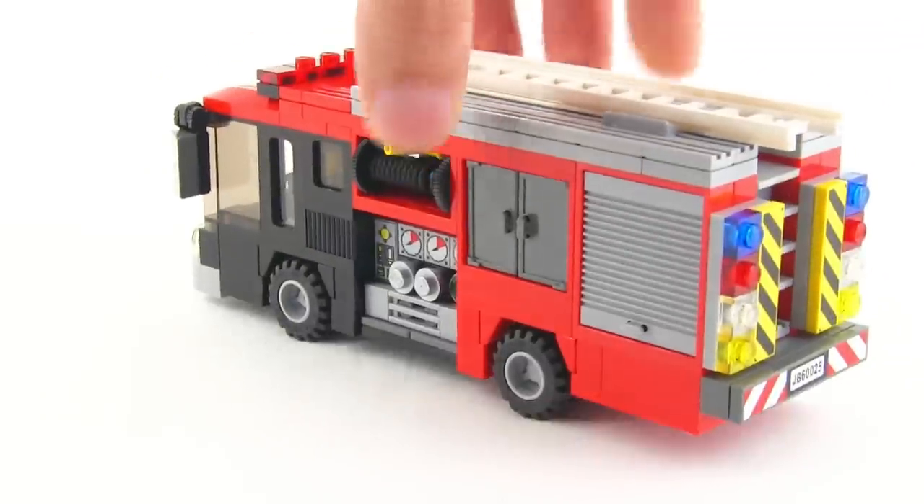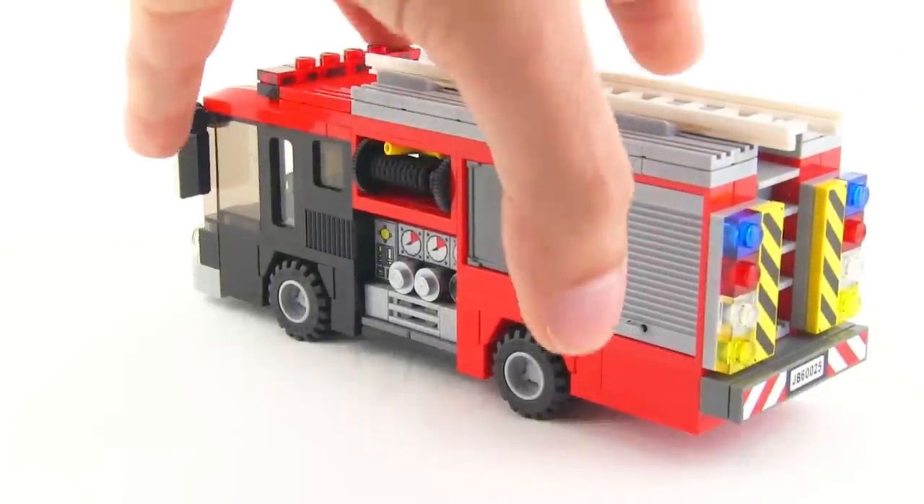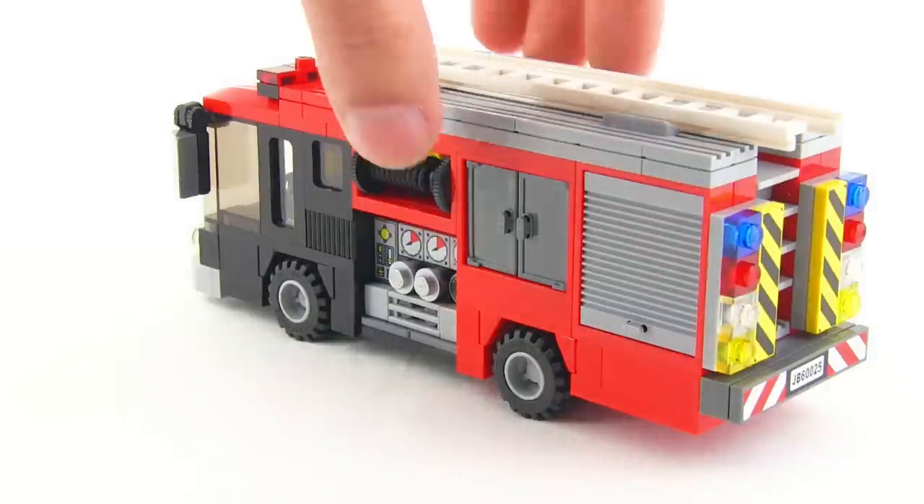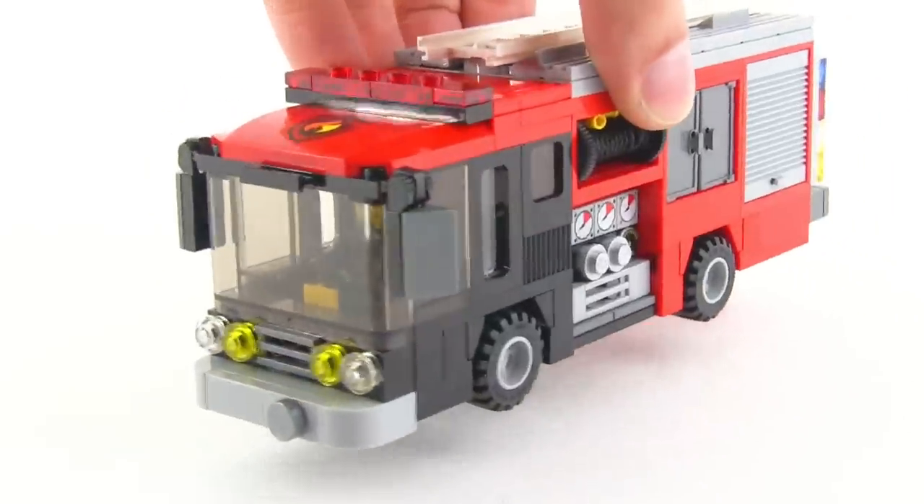I like it though. It's nice and small — staying into my whole idea of doing everything as small as reasonably possible while still capturing the necessary details to let you see exactly what it is when you first look at it.